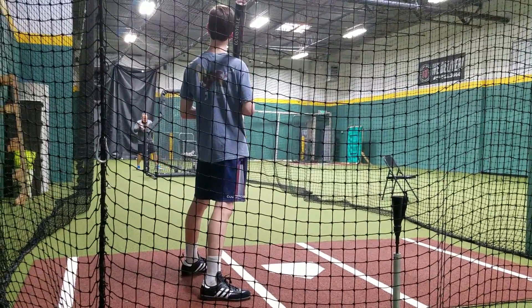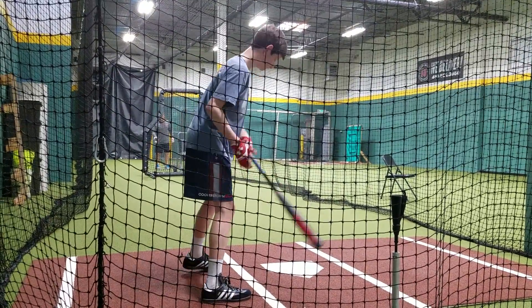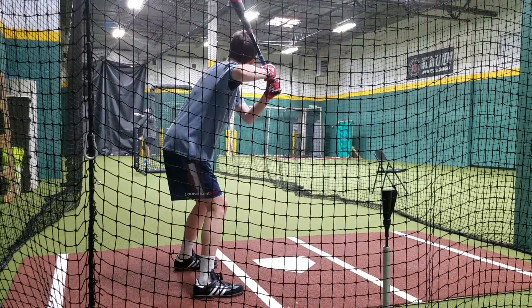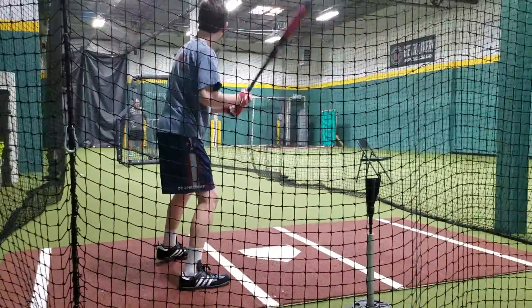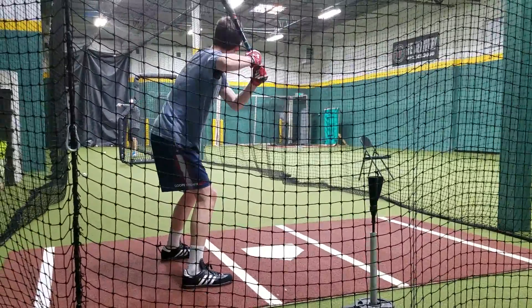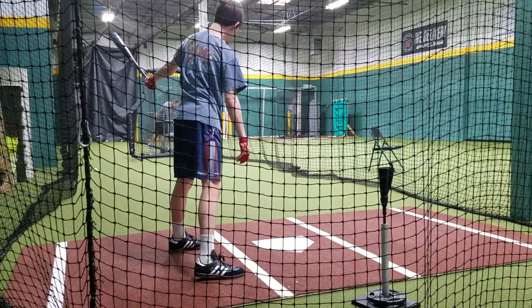If we're not getting our hands back when we're pushing, that's a pop-up or a roll-over. Hands are going back nice. We're so lucky we just missed it on that pitch. I want even more than that — I want a bunch more back than that.